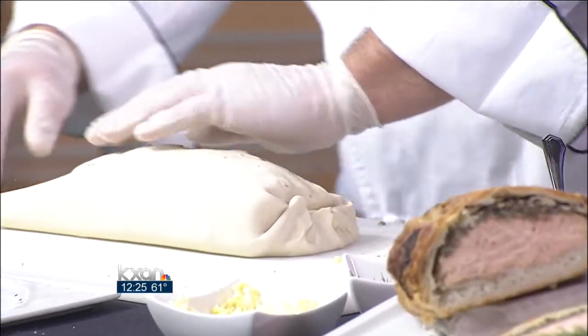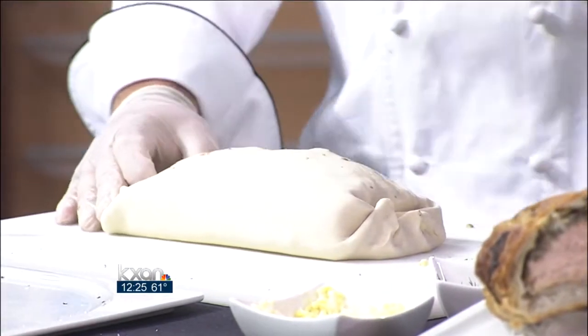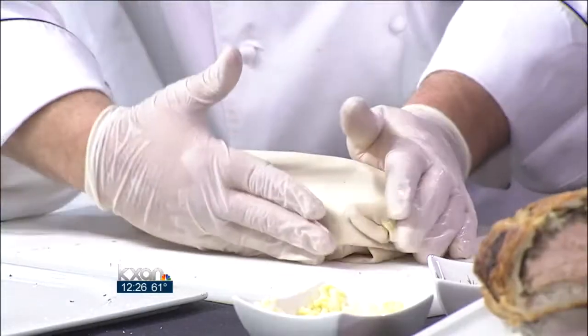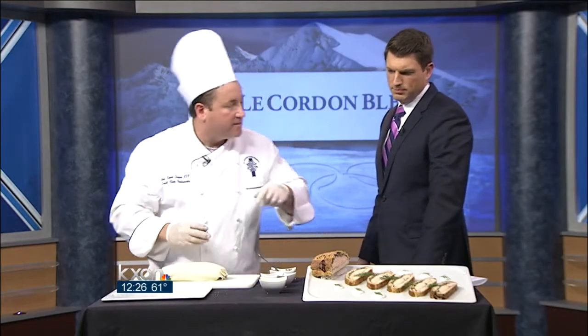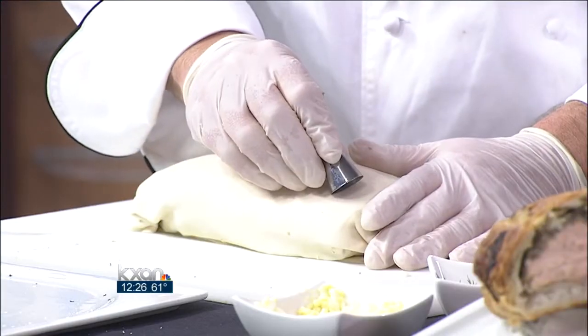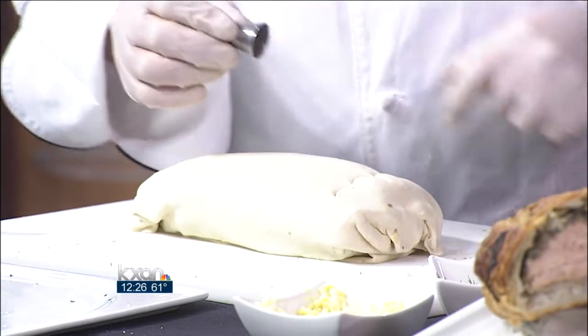Once it hits the oven, the pastry will start to brown, and more importantly we'll get a steam effect going on inside. Then we turn it over. We have a really cool technique from the school — using a little pastry tip, we create scales on top of the puff pastry to make it look like a fish. This looks like a pretty big meal.